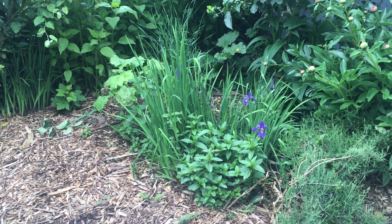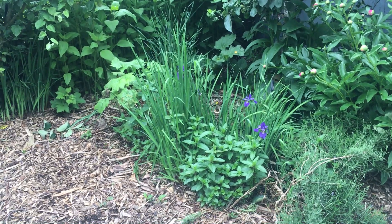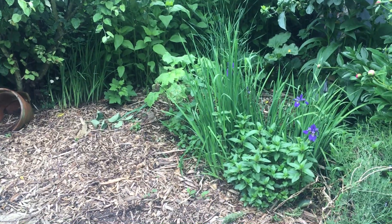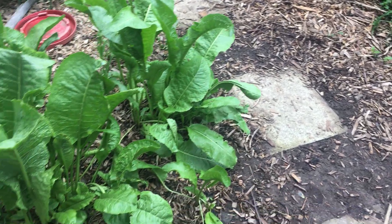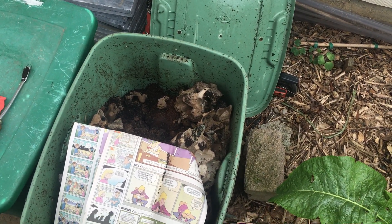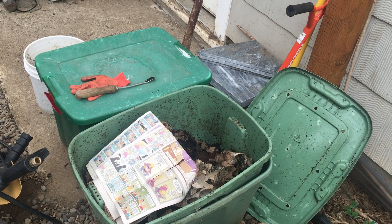I thought I would show you at the beginning of this video what my worm bin looks like. Vermiculture is a great way to embrace the permaculture philosophy of produce no waste, because worms eat your garbage. In fact, one of my favorite gardening books is called 'Worms Eat My Garbage.' Right out my back door, past my horseradish, I have my worm bin. I keep it outside all year round unless it's going to be below 20 degrees, and then I take it inside to my mudroom.